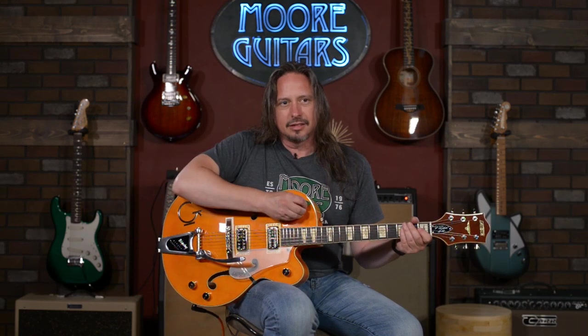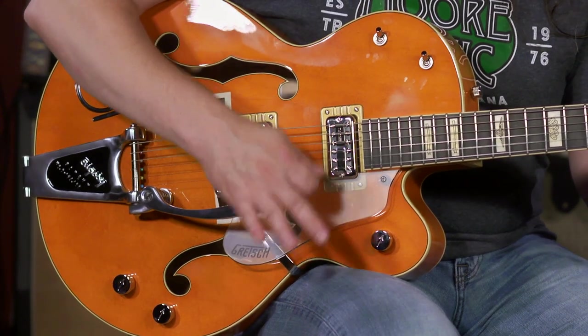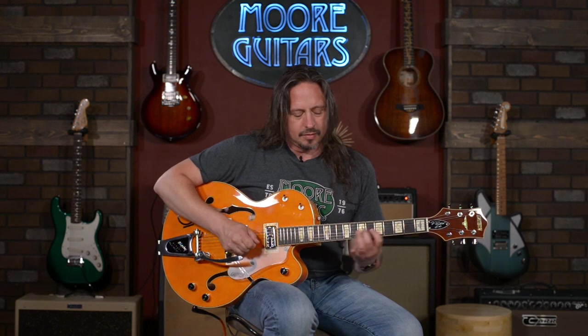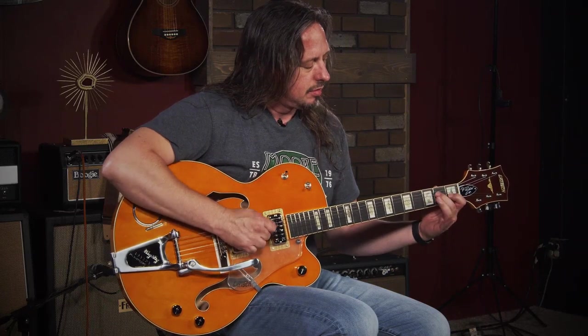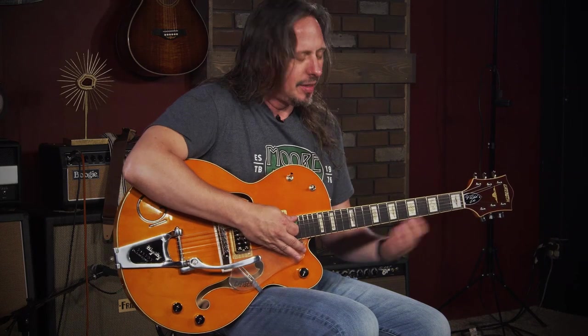Now go to the neck pickup. There it is bypassed. And in the down position — and there it is bypassed again.